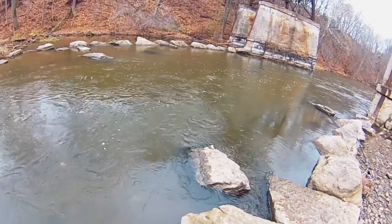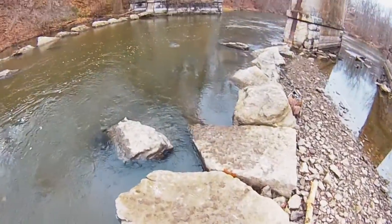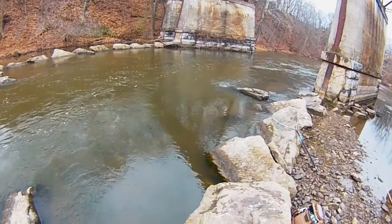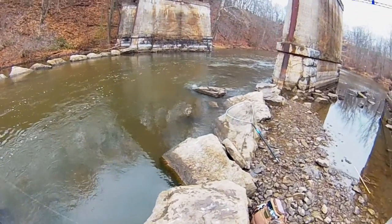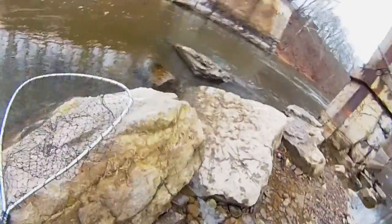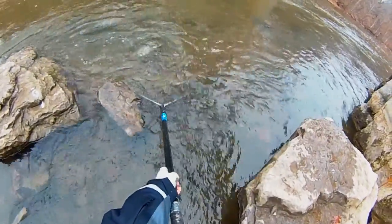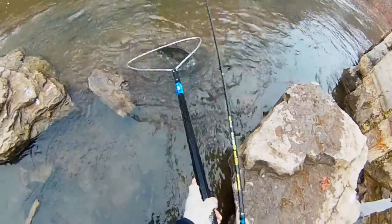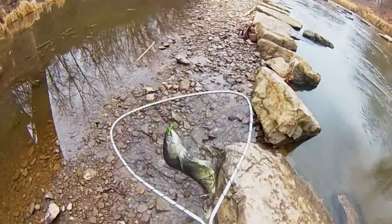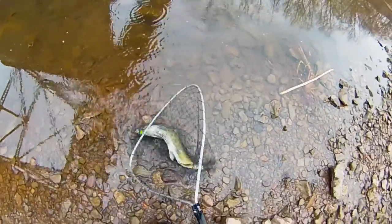There we go — flatfish works, baby! It did work after all. They weren't biting it at first. Small salmon — it might be a coho. I've never caught a coho, please be a coho. That's an old king. Flatfish works, baby! Heck yeah. I got into it with a center pinner once at Oak Orchard who was accusing me of trying to snag them. Does that look like a snagged fish to you? It's completely in the thing's mouth.